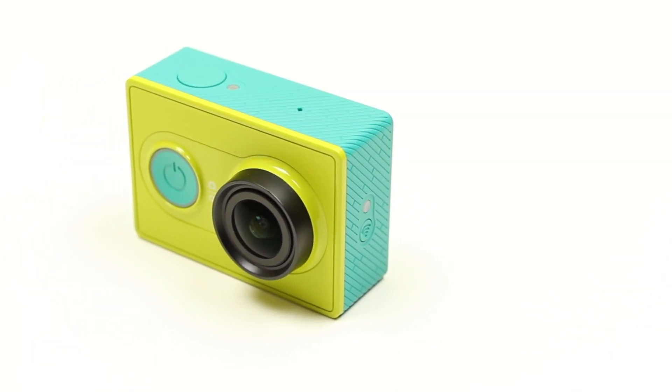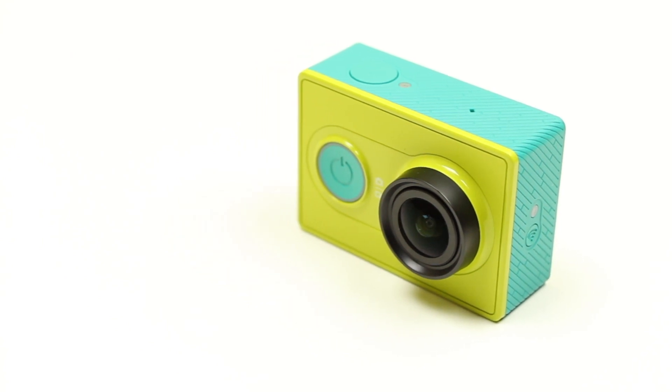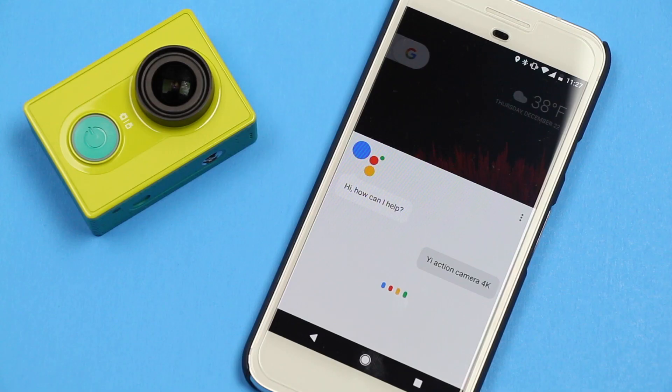Back in May 2015, the Yi action camera got into the hands of the public, and the reviews were generally favorable. The video and image quality was comparable to the GoPro Hero 3 Plus, but the app was lacking in many ways.